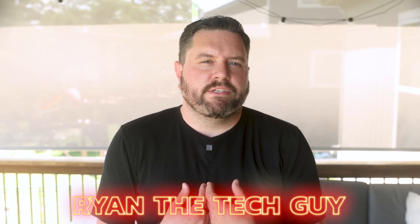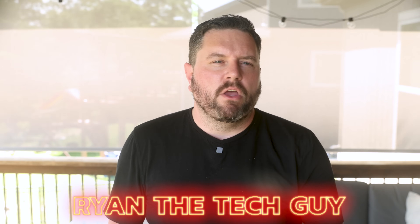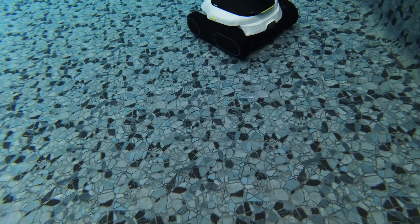Hey there, neighbors. I'm Ryan the Tech Guy, and welcome back to This Smart House, your destination for the coolest new smart home gear and the best in smart automations. Today, we're diving into something a little different — literally.